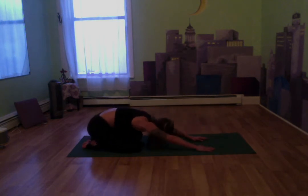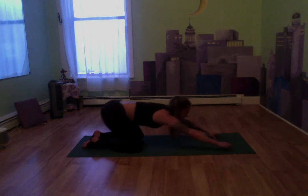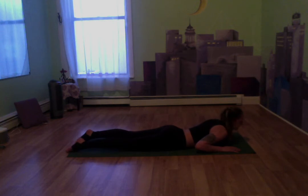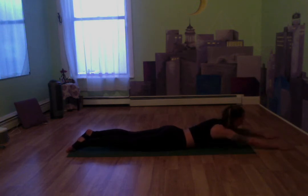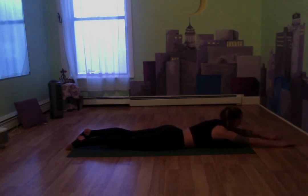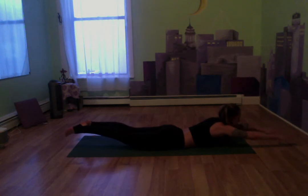Let's lean back into that child's pose for just a second, take a nice little breather. We're going to stay right here and come all the way down to our bellies. We're going to do some back strengthening. Let's bring those arms out nice and long in front of us, legs nice and long. We're going to take our arms and our legs and let them hover above the mat.